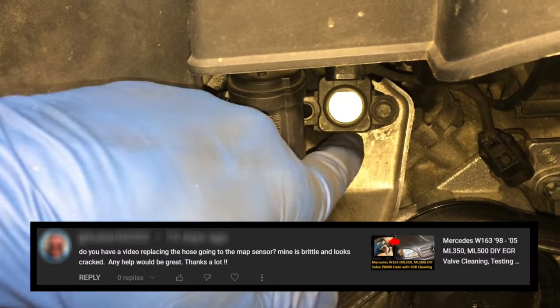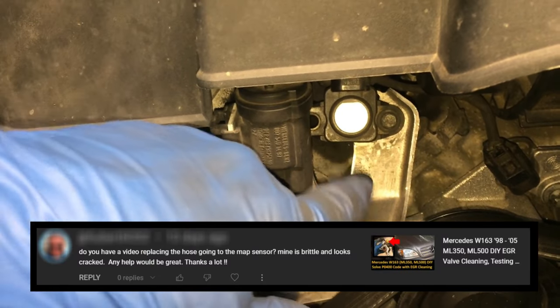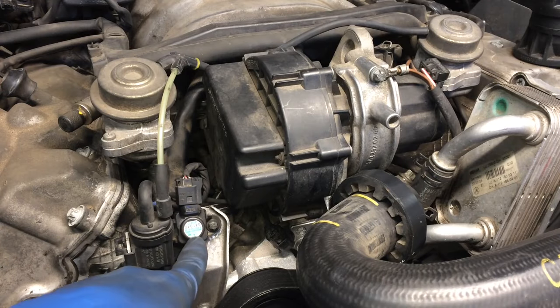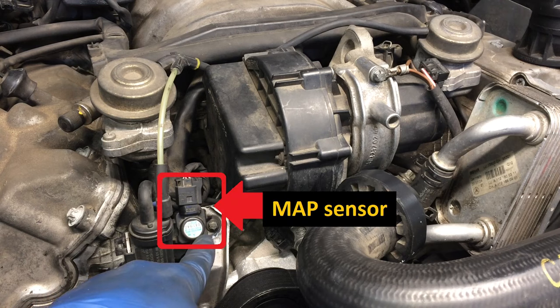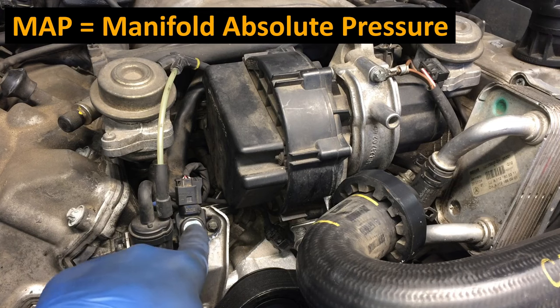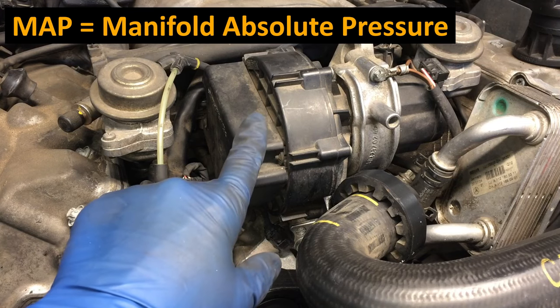I got a comment from a viewer asking about how to replace this hose, so I thought let's shoot a video. I took the plastic cover off here so we can get a better look. This is the MAP sensor here. There's a hose that runs from the MAP, or manifold absolute pressure sensor, to the air intake manifold.